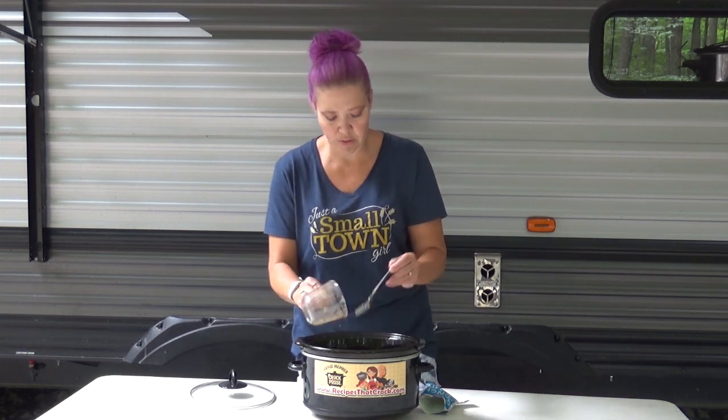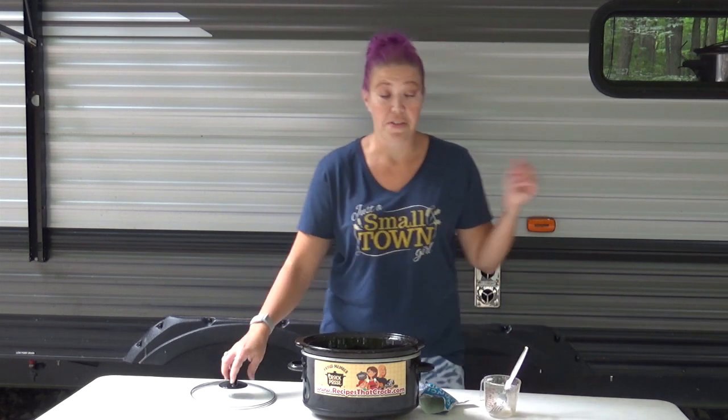Get all that seasoning out, and then that's it. Cover and cook on low for three to four hours, or on high for an hour and a half to two hours. And that's it — we're going to be back in three, two...